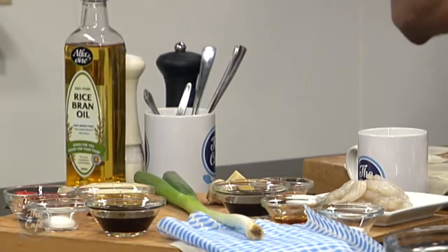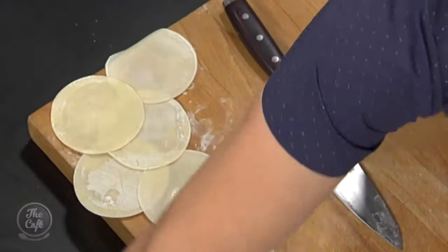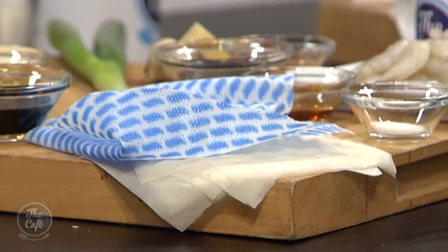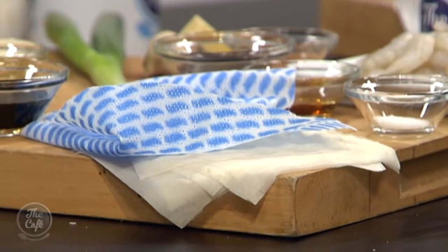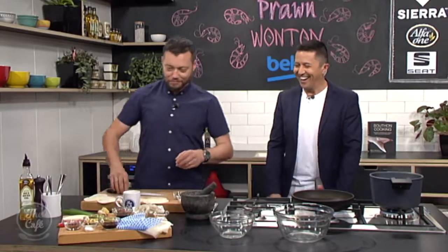Flavor — we need to get lots of flavor in there. We've got these dumpling wrappers, and we're going to make our wontons out of those, shaped like little dumplings. We've also got spring roll wrappers, which are a little bit different. We're going to do two different types — a boiled version and a baked, healthy, crispy version.